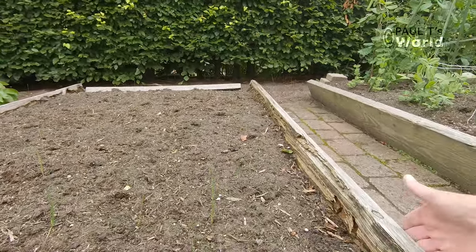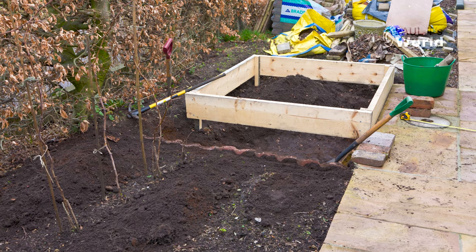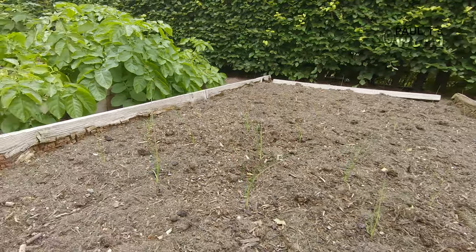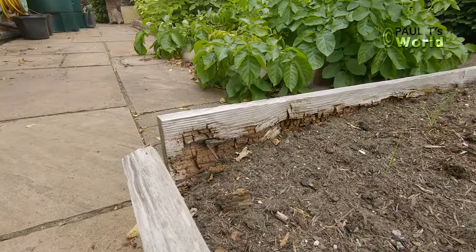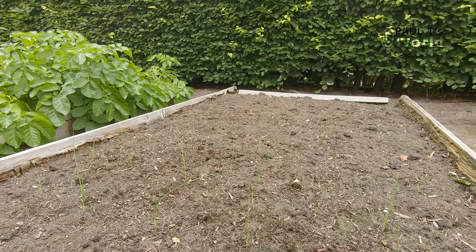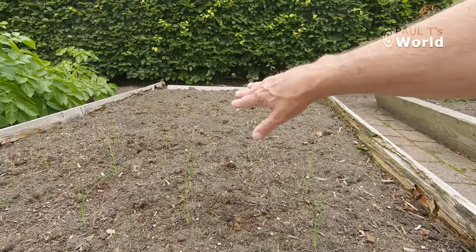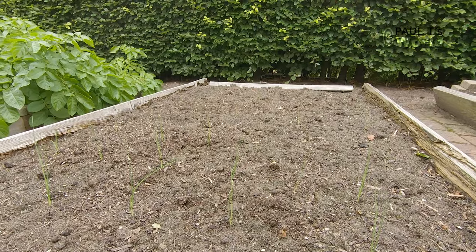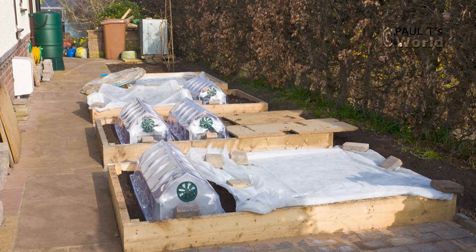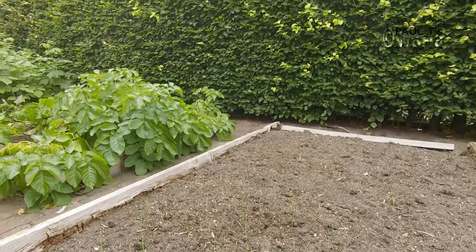As you can see these raised beds are past their best. I did them with my brother about 10 to 12 years ago, and probably this is the last year they're going to survive, but I think they'll just about do for this year. The beds are about six feet long and four feet wide. The reason I made them four feet wide is because you can lean over two feet from either side and work on the whole raised bed without standing on it. If a bed is too long you'd be tempted to walk over it, so maybe six feet is about as long as you want.